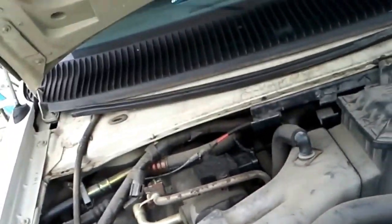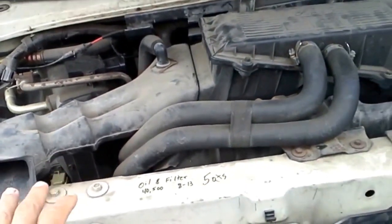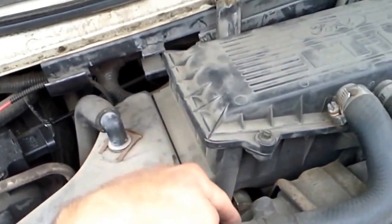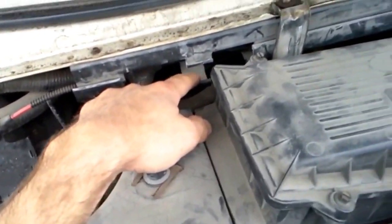Now I'm going to show you how to replace a thermostat in a Ford van. This is a 96 Econoline. And in almost every vehicle, the thermostat is under the upper radiator hose. So you just follow the upper radiator hose and it'll be on the engine side of the upper radiator hose on almost every vehicle.